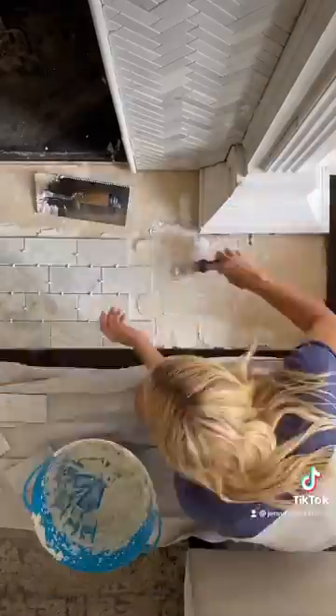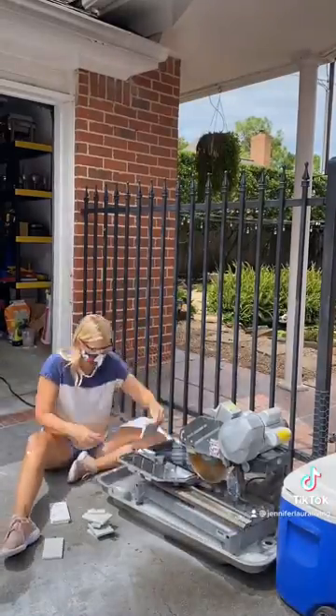Then I moved on to the hearth. I was on my own for this part since Chris had to get back to his real job. This was my first time on the tile saw and I actually got pretty good with it. I used spacers to make sure my tiles were spaced evenly and level.